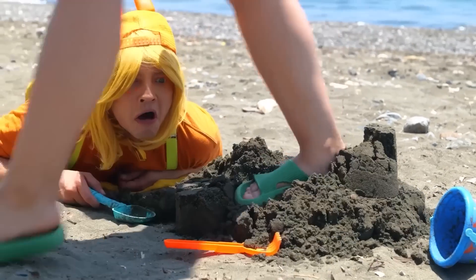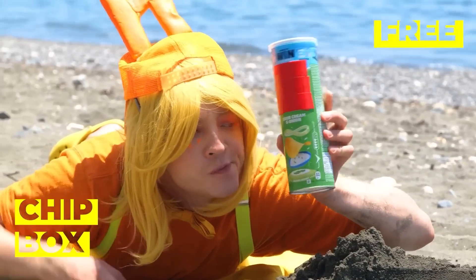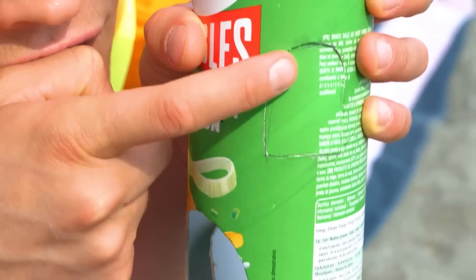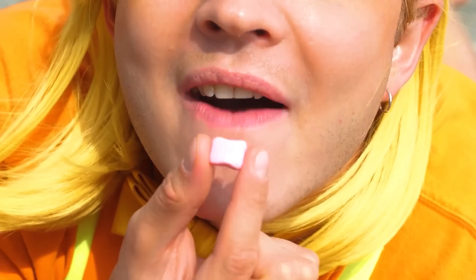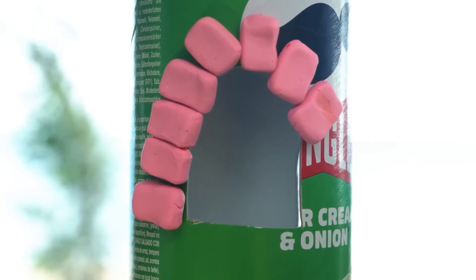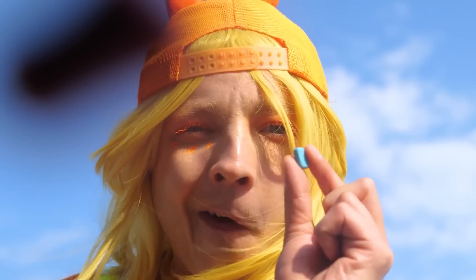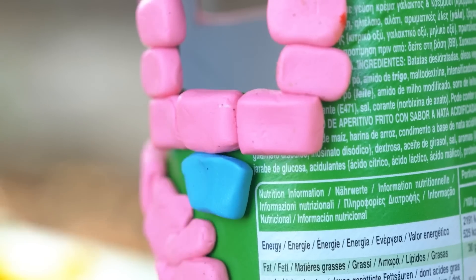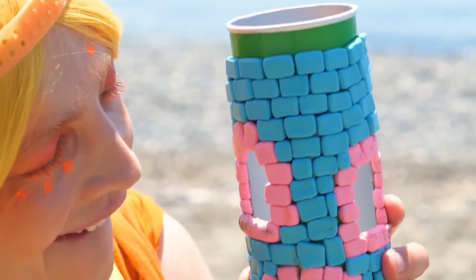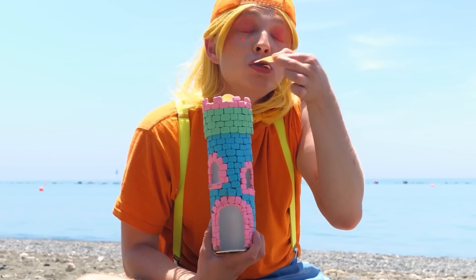Watch your step — what's that? A chip box? We can use it to make a new sandcastle — just sand sand. But it can have candy; it helps that they're already brick-shaped. What a pretty tower — and the best part, this top even comes with chips.